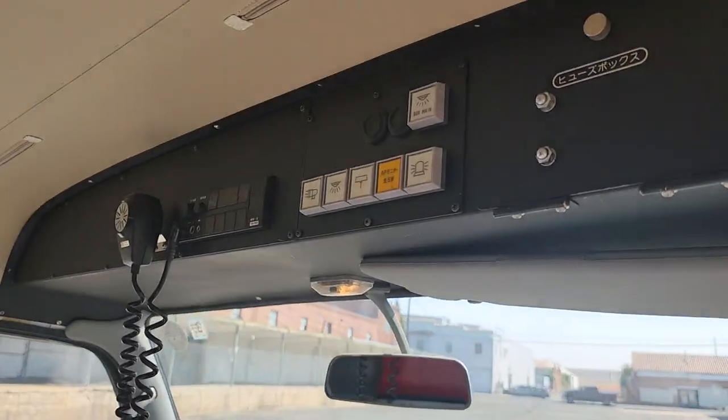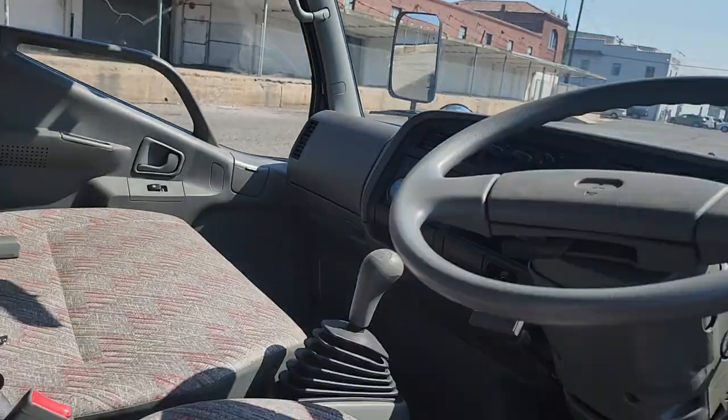Up top those are all your controls for lights and sirens. We'll show those in another video.